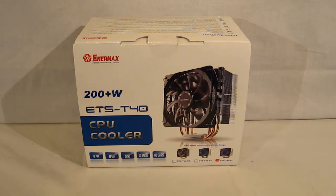The ETS-T40 comes in three different variations: the T40-TB, T40-TA, and the T40-VD, which features the Vegas fan — the model we're going to be looking at today. The ETS-T40 is a four heat pipe design using direct heat pipe contact, and the four heat pipes are six millimeters in diameter.